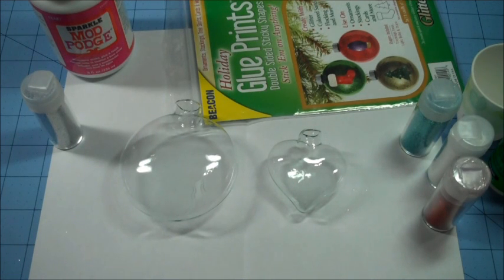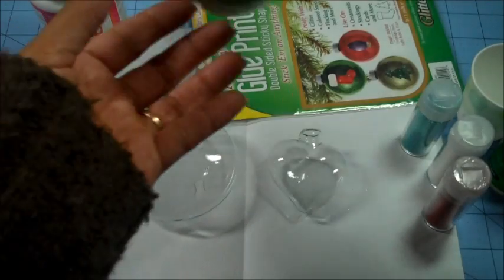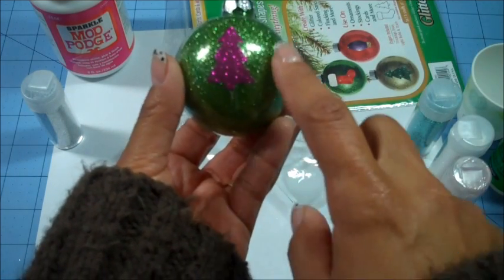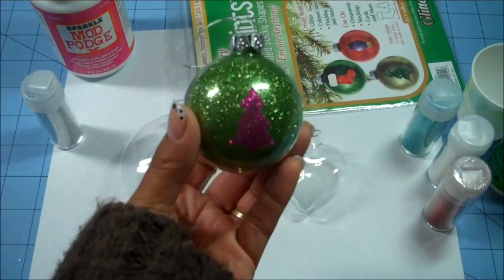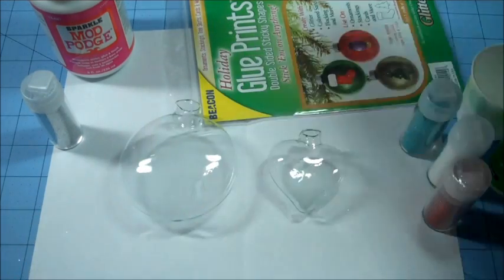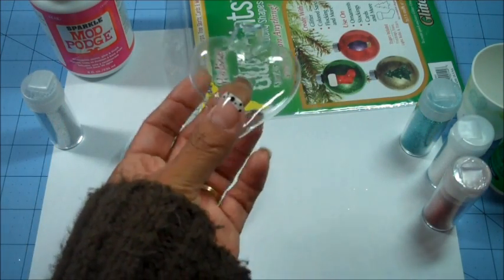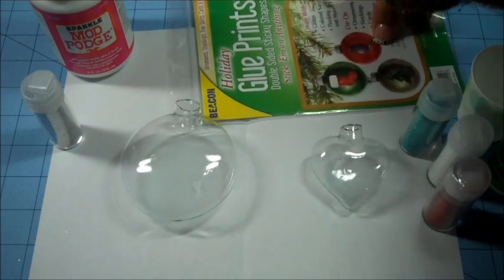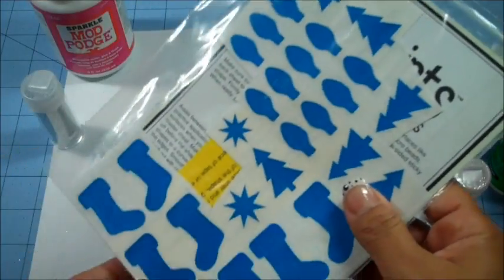For my very first project I'm going to be showing you how to do two different ornaments. I had showed you — those of you who were at my live stream a couple of Fridays ago — I had a lot of requests to show how to do the outer part, because somebody thought the little tree was on the inside but it's really on the outside. I'm going to use these beautiful little heart-shaped ornaments from Michael's, 50% off, and we're going to use the Glue Prints from Beacon.